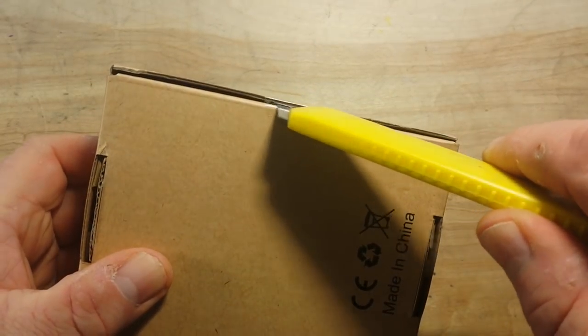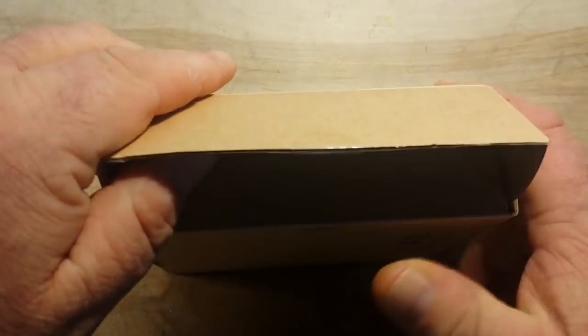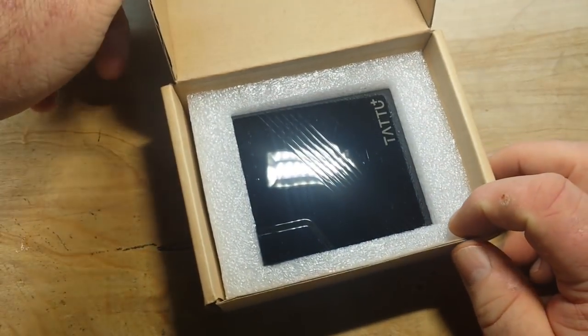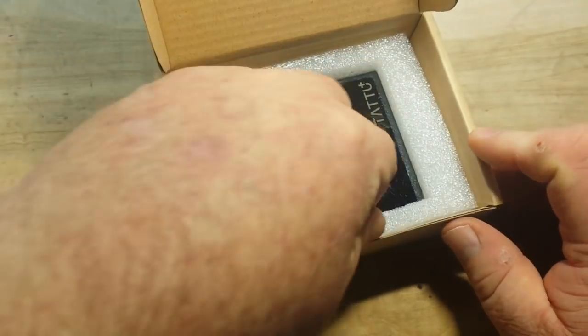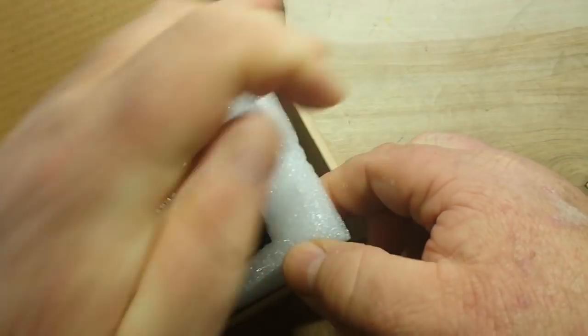A few years ago I was really big into the RC airplane scene and flew only electric aircraft. Gen's Ace was one of the battery brands I used to buy — they made some good stuff. I had no idea they made power banks.